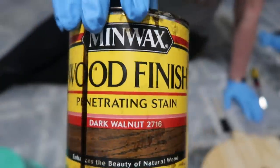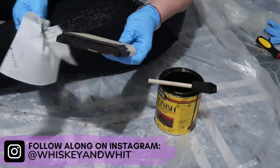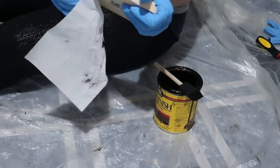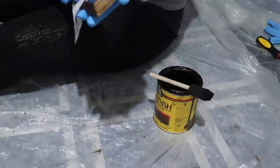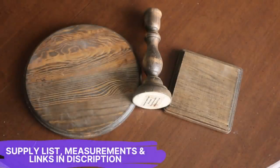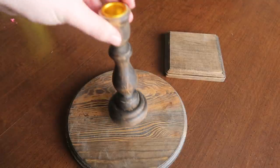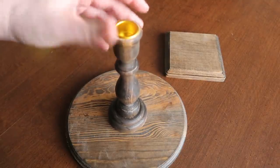For the first one, I went through and stained all of my pieces with my favorite Dark Walnut by Minwax. You're going to want to let this dry overnight so that when you're working with it, you're not getting the residue all over your hands. Once that was dry, they looked like this. Then I went through and laid everything out to try to figure out how I was going to hook it together.